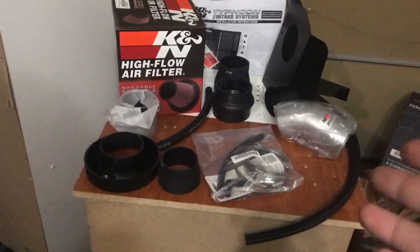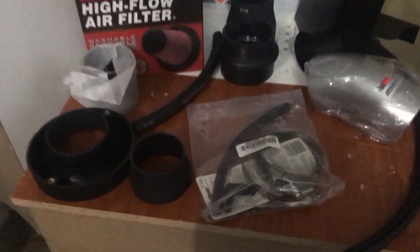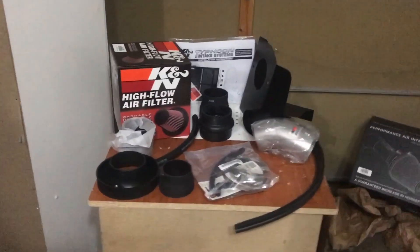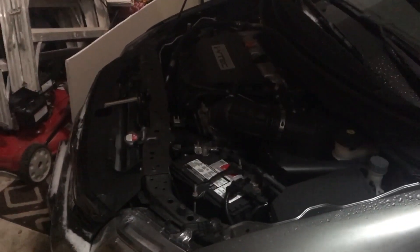All right guys, I finally got everything out of the K&N box. This is what it all comes with: you've got your air filter, your heat shield — which is pretty freaking awesome — and all your different attachment pieces. Now I'm probably just gonna throw up a few pictures while we're working on it. It is dark outside, really cold and snowing, so we might not get the after recordings in today. Hopefully tomorrow it's nice and I just can't wait to drive this thing once it's all done.